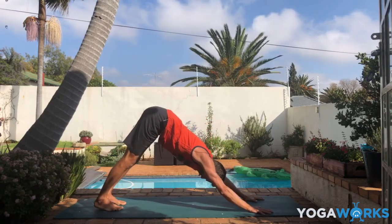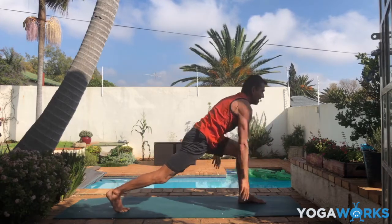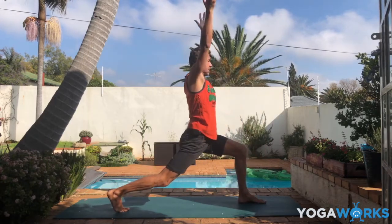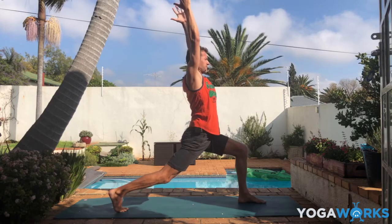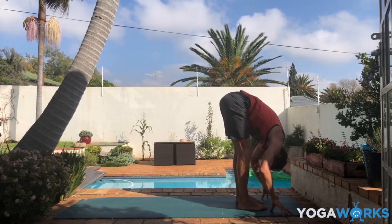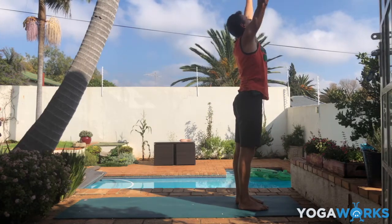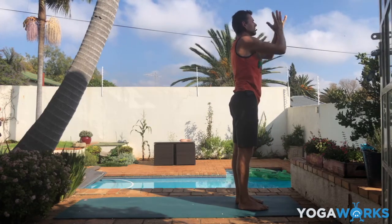Down to downward facing dog, push back. Inhale in down dog, we're moving. Exhale, left foot forward into high lunge. Inhale, lift the arms. Exhale, step forward into forward fold. Inhale, rise — go all the way up. Exhale, hands to heart. Close your eyes.